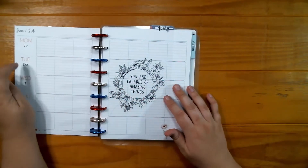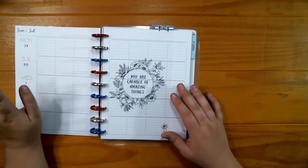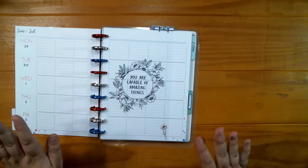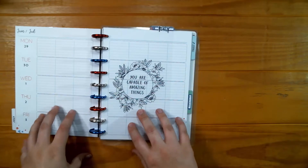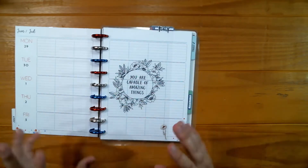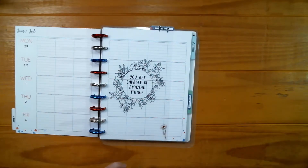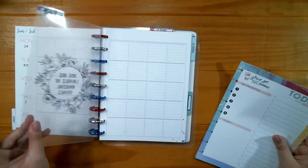This is the first week of July — Monday — and Tuesday the 30th is also my husband's birthday. What I think I'm going to do is, instead of using this before the week, just for the month of July we're going to do the week after, so it can be more of a memory planner and I can record memories of what's going on.